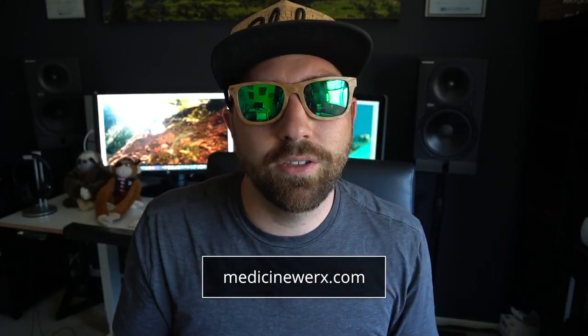The brand of sunglasses I'm using today are Medicine Works. These sunglasses are rad — this company has an awesome message. Every pair of sunglasses that's sold, they plant 10 trees. That's why we really like them. It's a company we work with and we wanna give them some awesome shots, which is why we're gonna float them.